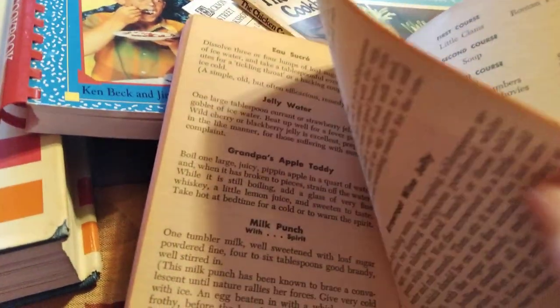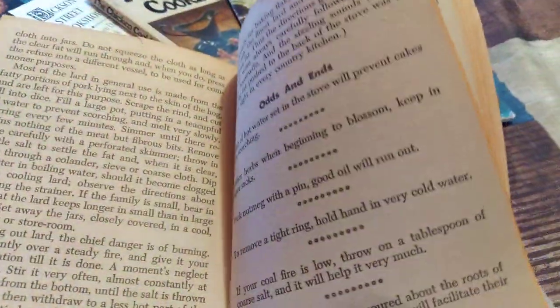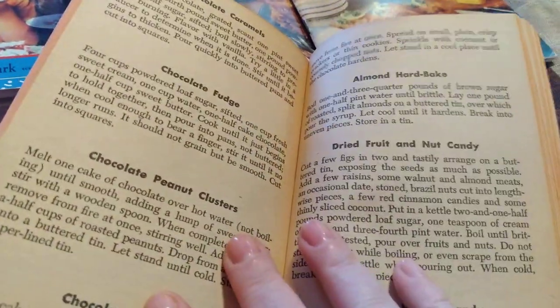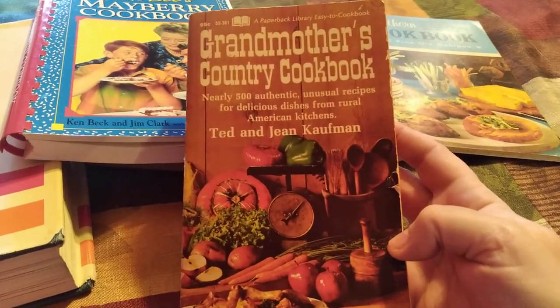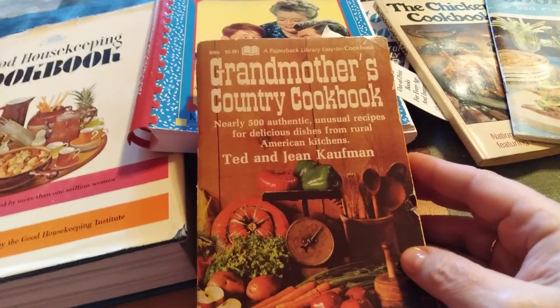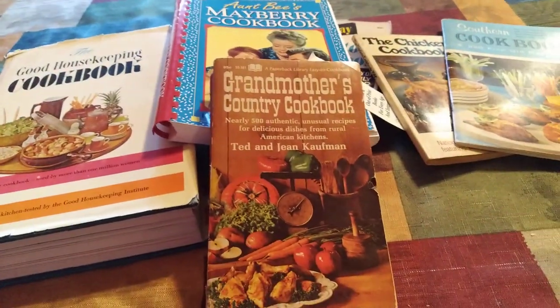And then it's just got some menus here. But I just wanted to share this little section called Things Worth Knowing. And if you heard something you're really interested in, let me know in the comments and I will write you what it says about that item. I just thought that was super interesting — it has all kinds of stuff besides recipes in it. It's just great. So thanks for joining me. Let me know if you want further information on any of Grandmother's Country remedies. Thanks. Y'all be sweet.